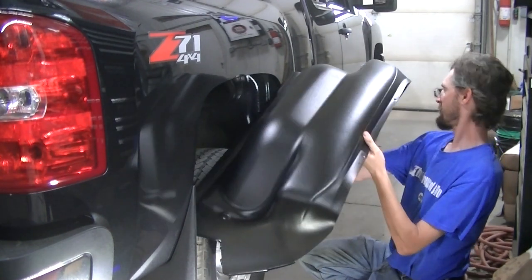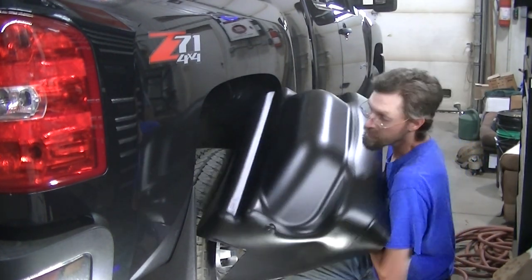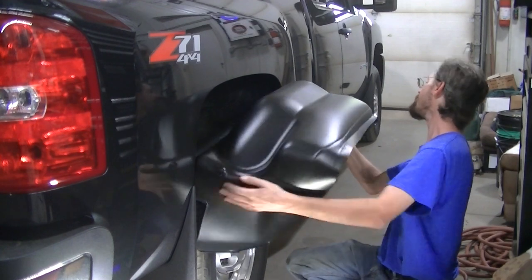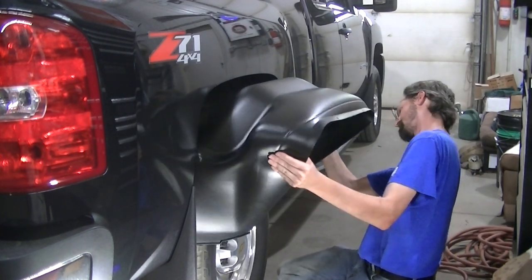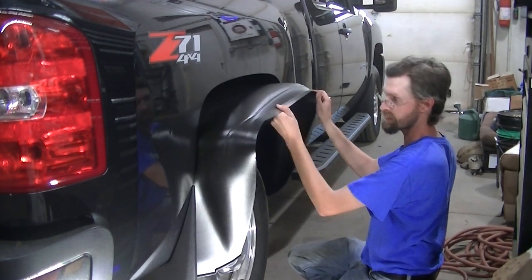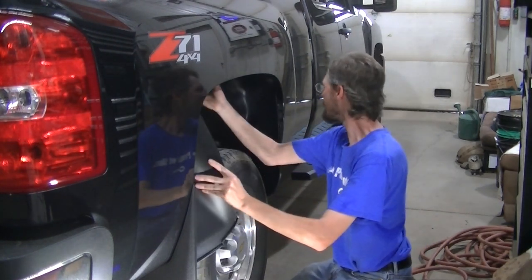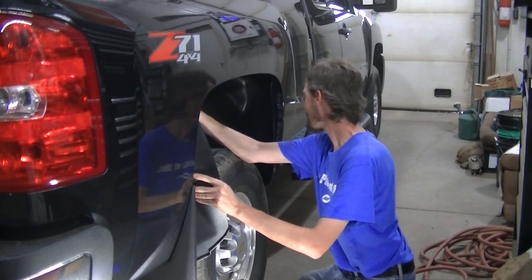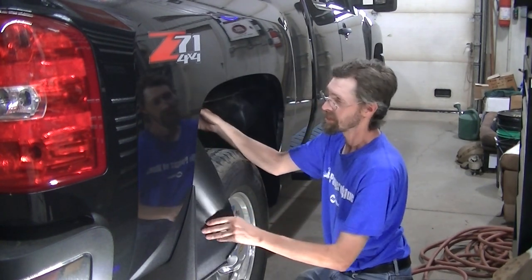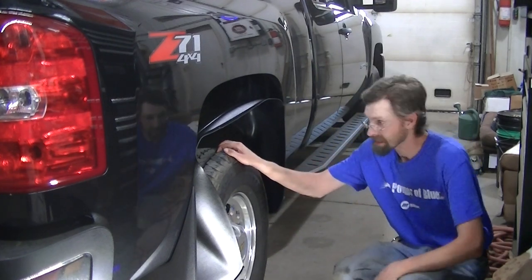Now I'm going to get my liner in here. You've got to kind of get them in here over the tire — it's a snug fit getting these in here. I'm not going to be able to video this because it's a real struggle getting this liner up in there, so I'm just going to cut back once I get it installed.